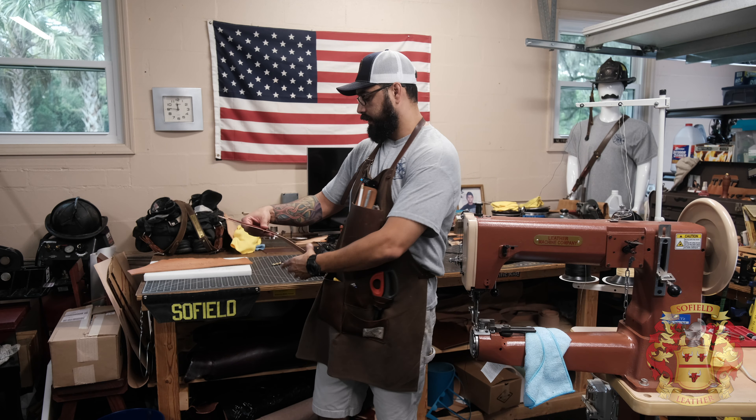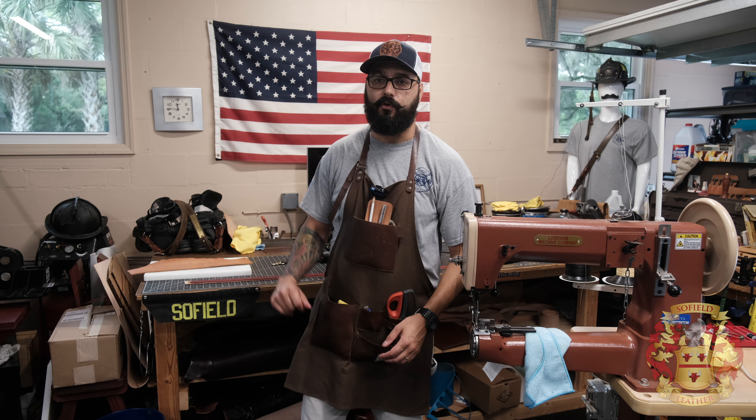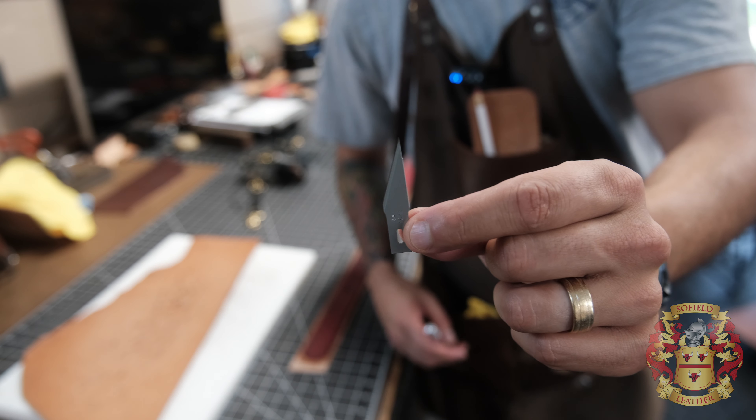We're going to be running this strap through there. First I have to trim the strap real quick. Brand new blade. Super easy.